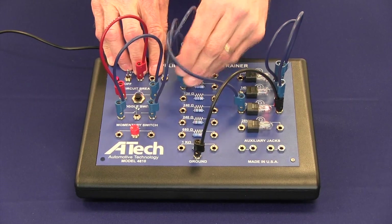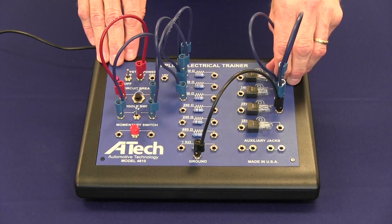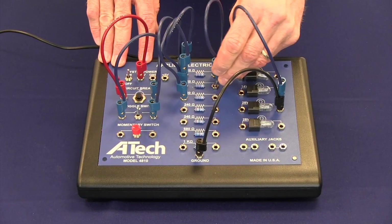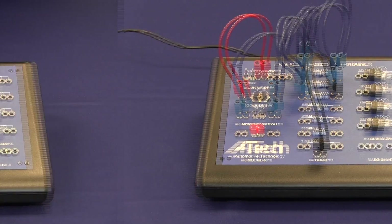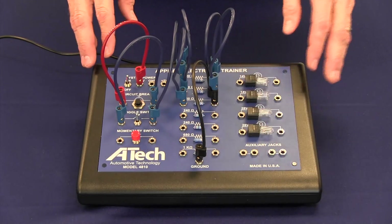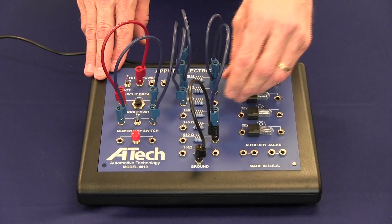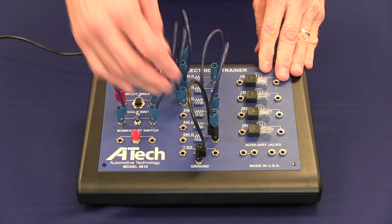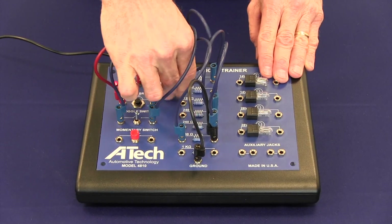We are using three 120 ohm resistors in this case, and students can then use their meters to make the necessary measurements. In this scenario, both the voltage and current values for each will be identical. Recall that there are 240 ohm and 680 ohm components on this unit, and if we move our leads to include those, then we have a parallel circuit with three different loads and three different currents, though the voltage drops would be the same.